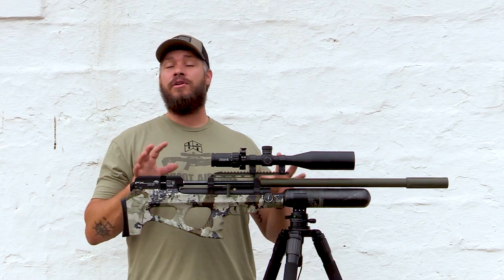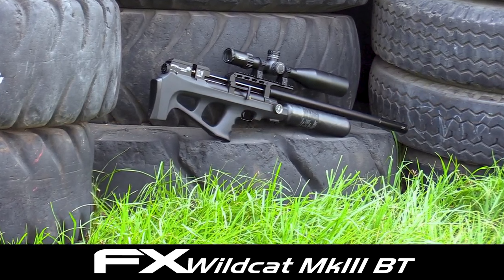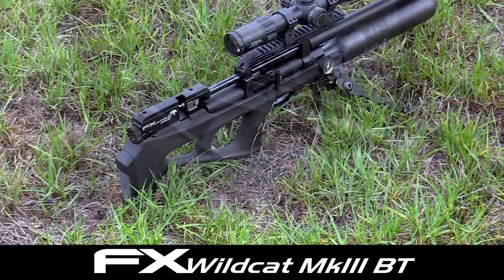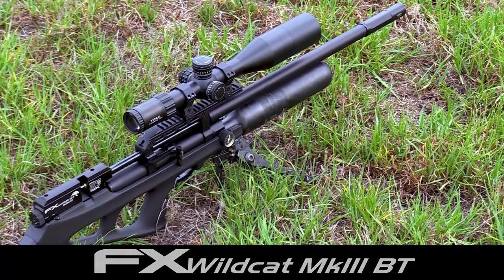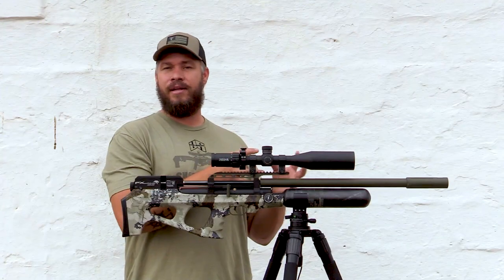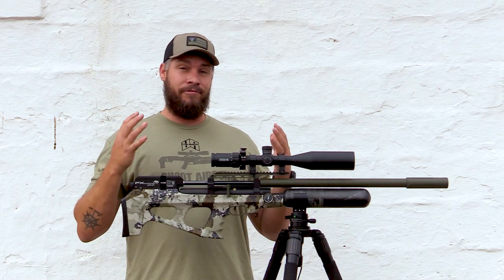FX has brought out a brand new Mav3 BT Edition of the Wildcat now with a lot of added new features to it. The very first thing right out of the bat that you will see is a new carbon bottle to the Wildcat. Behind this carbon bottle is a dual regulator system also fitted, which means you can fit a 300cc bar bottle also in the front that will give you a ton of shots now with one fill.